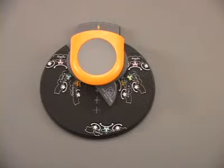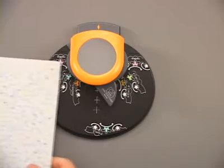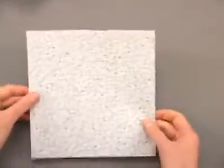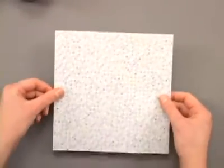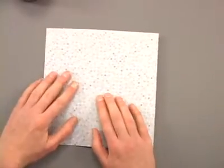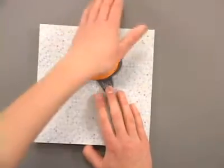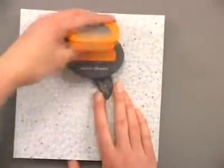Now let's take a look at how to punch a circle. The cool thing about this punch with the magnetic system is that you don't need to line your paper up along the edge — you can punch anywhere on the paper you want. We're going to just snap our punch into place and make our first punch.